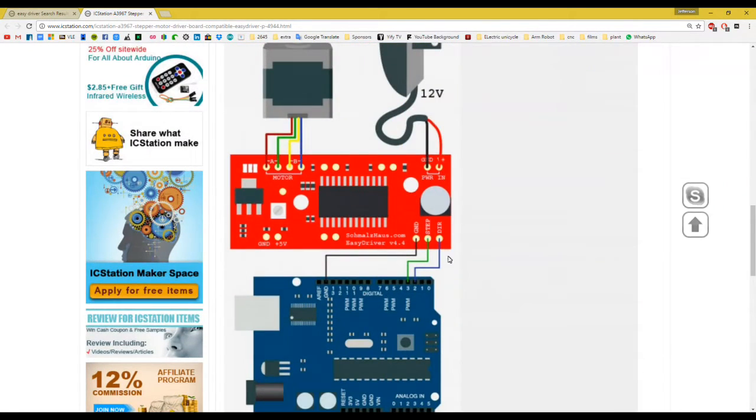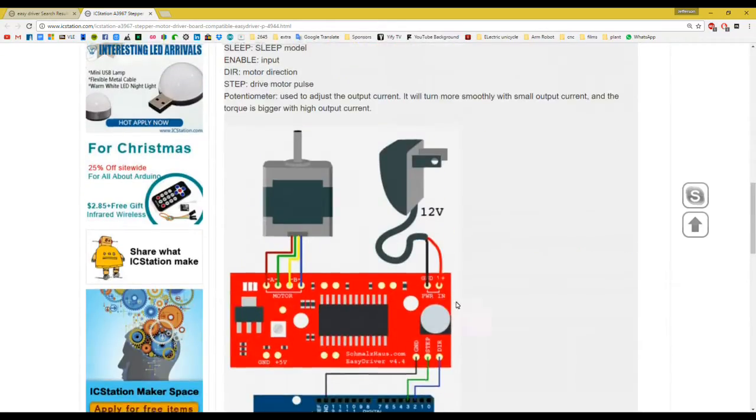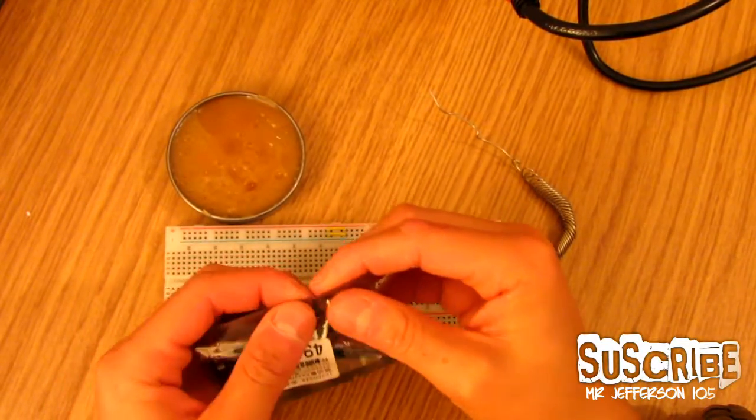For these two control pins, as you'll see later in the tutorial, I've used pins 3 and 5 on the Arduino Nano. It doesn't really matter which pins you use, but I do recommend making sure the step pin is a PWM pin. The direction pin can be any digital pin — that's not a problem. And that is it — don't forget to check out this company's website.